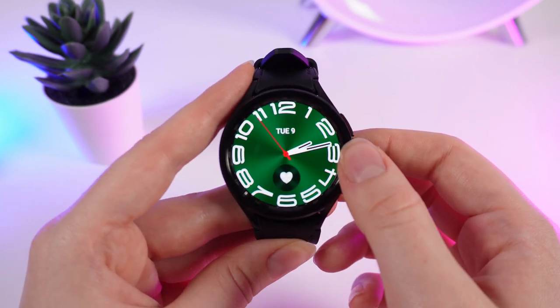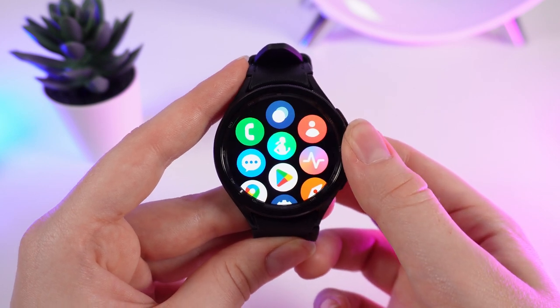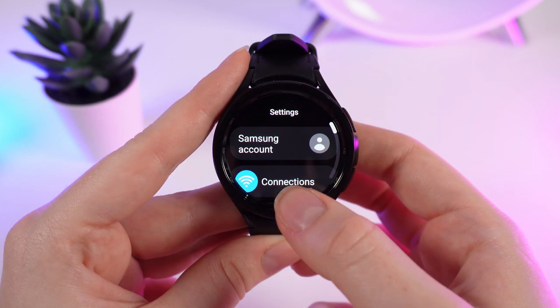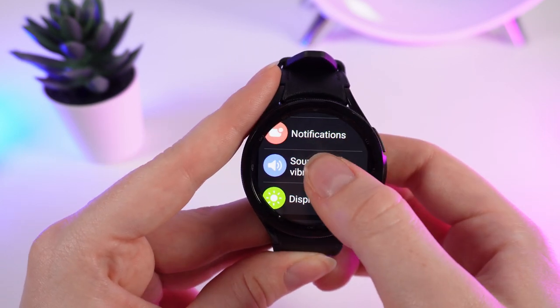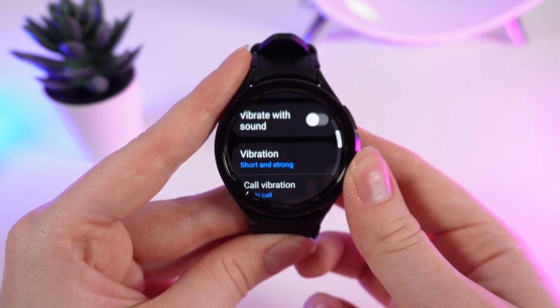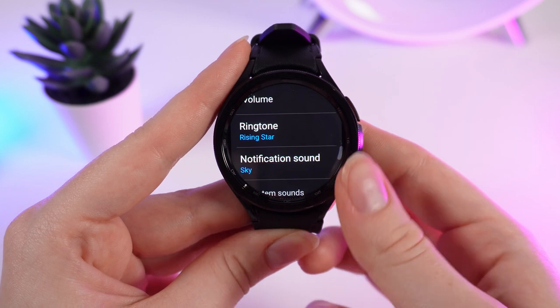We need to turn on the watches and swipe up once. Then we need to scroll through the apps and find Settings. We click on it and we need to find the tab named Sounds and Vibration, right here. Click on it, go a little bit lower, and find the tab named Ringtone.